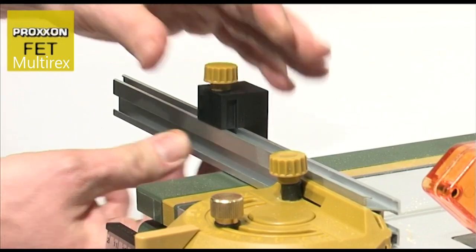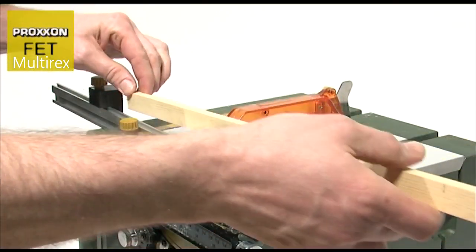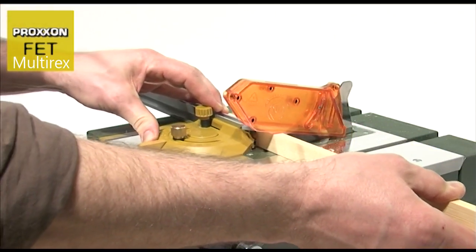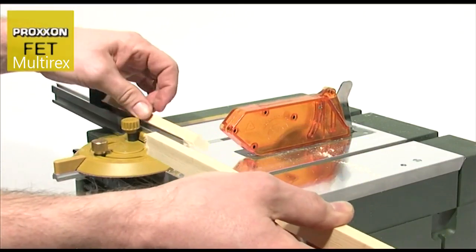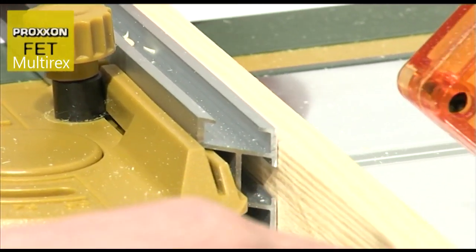And should you need to machine a larger quantity of parts of the same size with the same angle, the aluminium strip with adjustable limit stop is a very helpful aid. This is simply pushed onto the mitre fence and secured in the desired position.